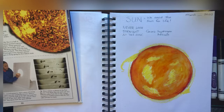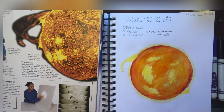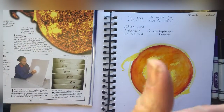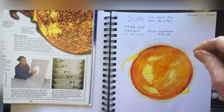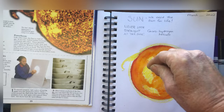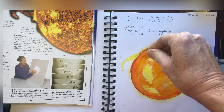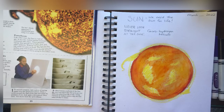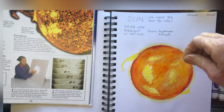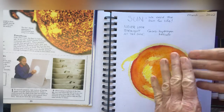Another thing we can do to show some of the grainy texture of the sun is put some salt on top. Often when you put salt on it, some of the color will be pushed away by the salt and make some fun texture — kind of like what we see on the sun. I think we've used this method before. It doesn't need to take very much, and it'll work best on areas that are still a little damp.